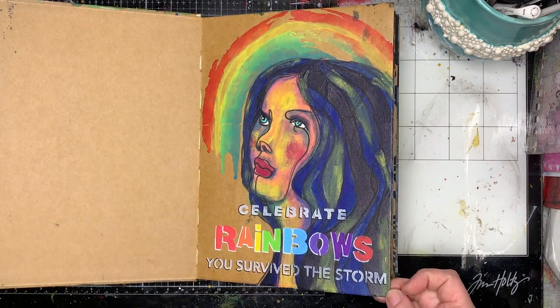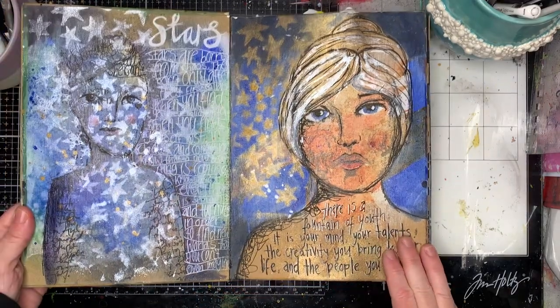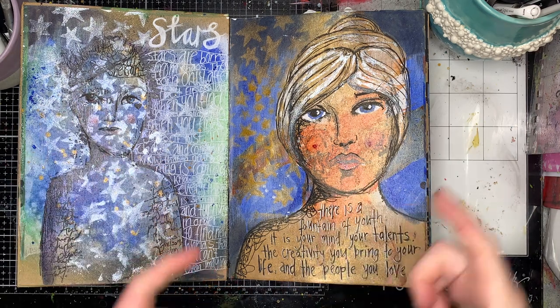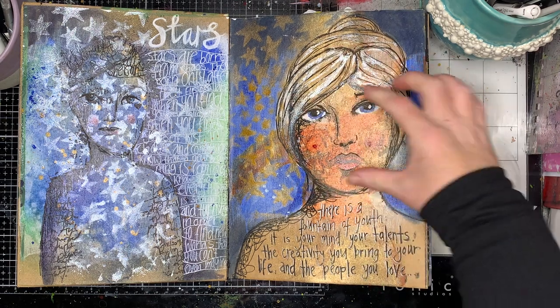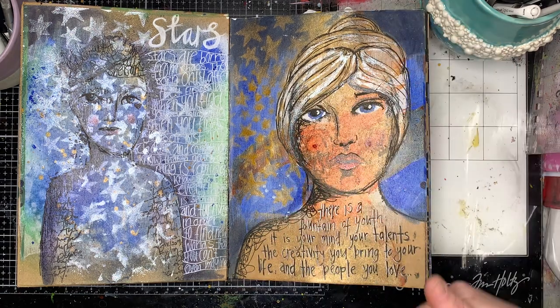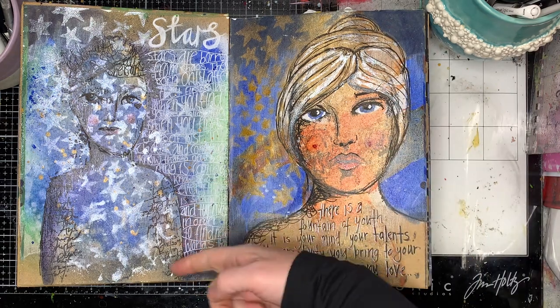Stenciling is from Stencil Girl. Another technique I use a lot, if you've been watching my channel, is using stamps. These are both Dina Wakley stamps — she does quite large stamps, which I love. They're usually partial stamps, so quite a lot of her stamps don't actually have hair on them, which gives me an opportunity to practice drawing in hair and extending the image both upwards and down to put the shoulders in.